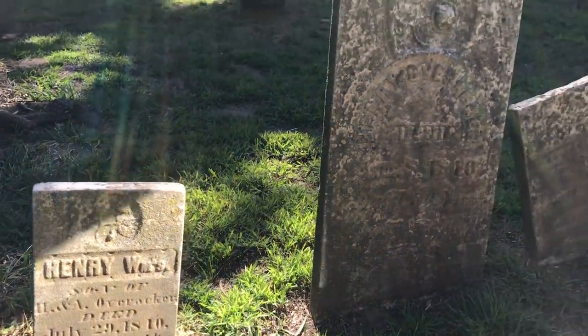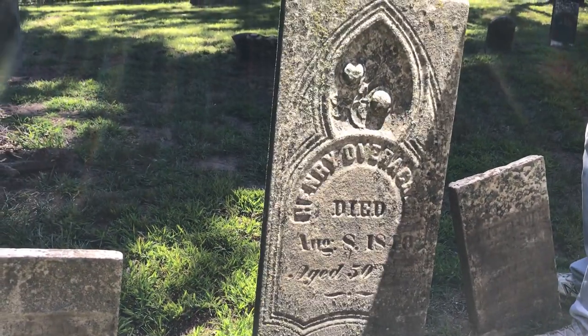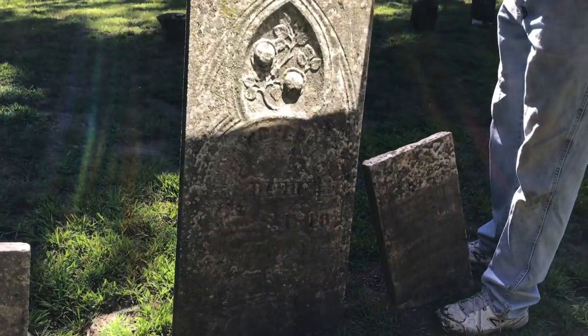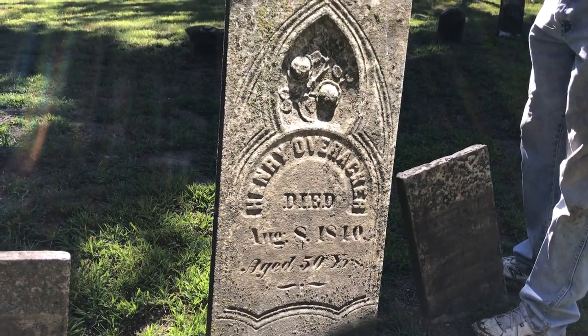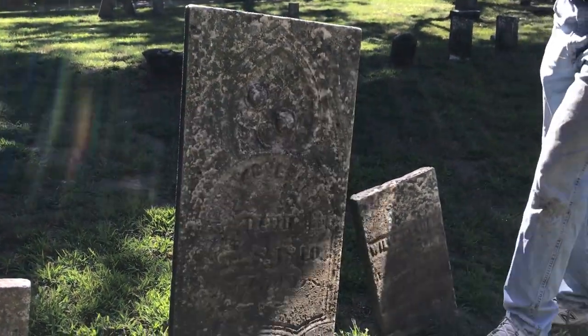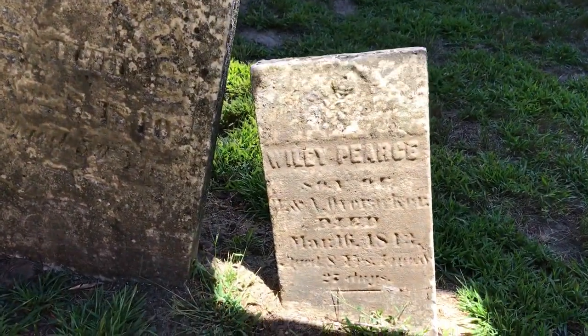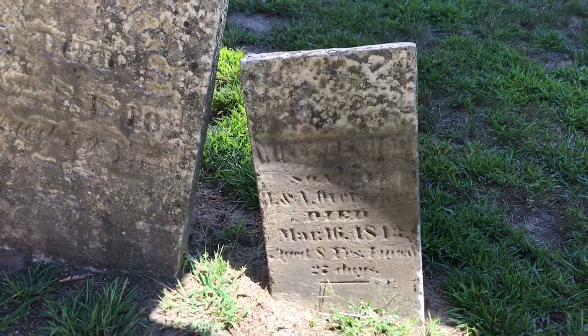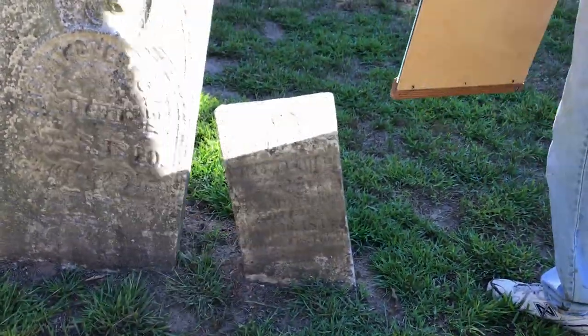Sometimes we wet them to make it easier to read. You can see the reflections. It takes two people — one person has to hold the mirror and the other person has to take the picture. It really works great, but obviously you've got to have the sun shining. The mirror needs to be just about the same size as the print area on the stone.